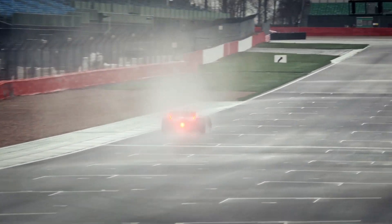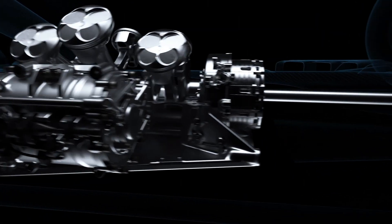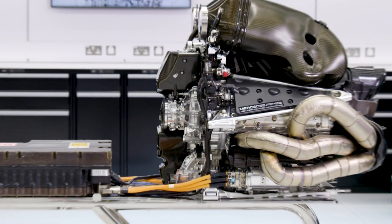The MGU-K is found on the side of the combustion engine, the left-hand side, tucked away underneath the exhaust pipes.